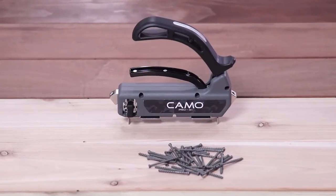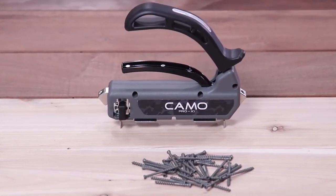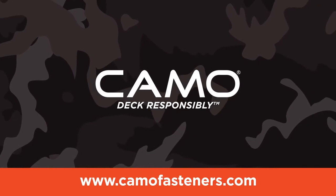Purchase the Pro X1 guide at your local dealer, home center, or Amazon. To learn more, go to camofasteners.com.